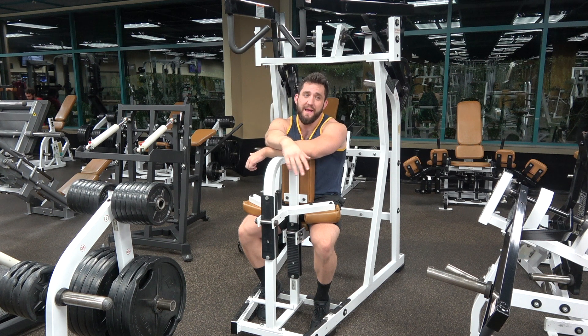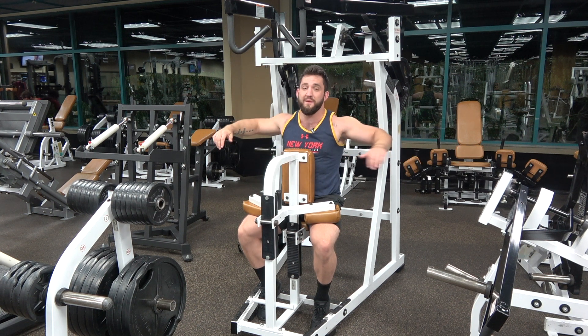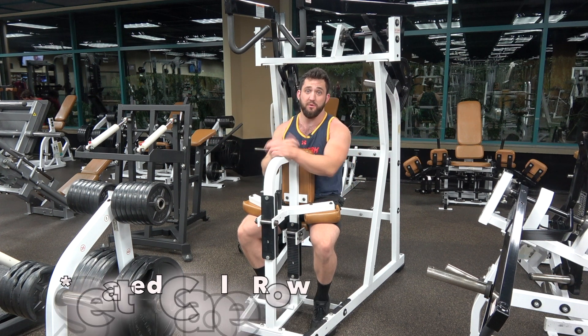It's kind of a good in-between, and if you don't have access to this machine — I really like the Hammer Strength one, but a bunch of people make different versions — you can kind of jerry-rig an inverted bodyweight row that feels very similar if you try to pull up high rather than low, like you would in a seated cable row or something.